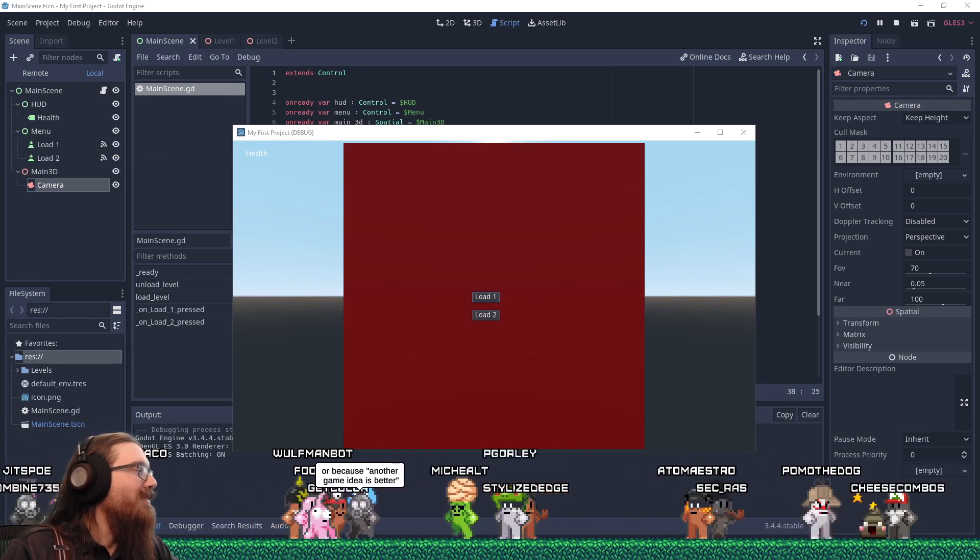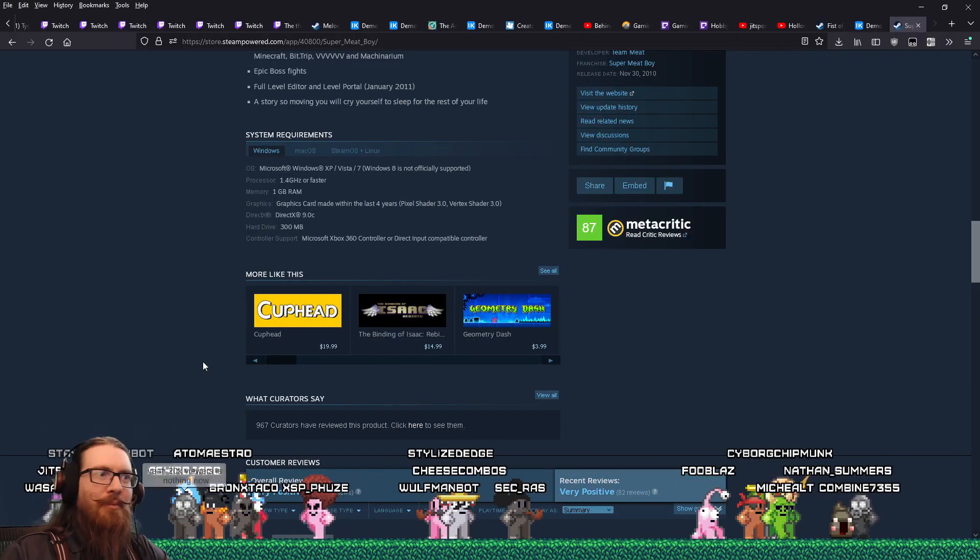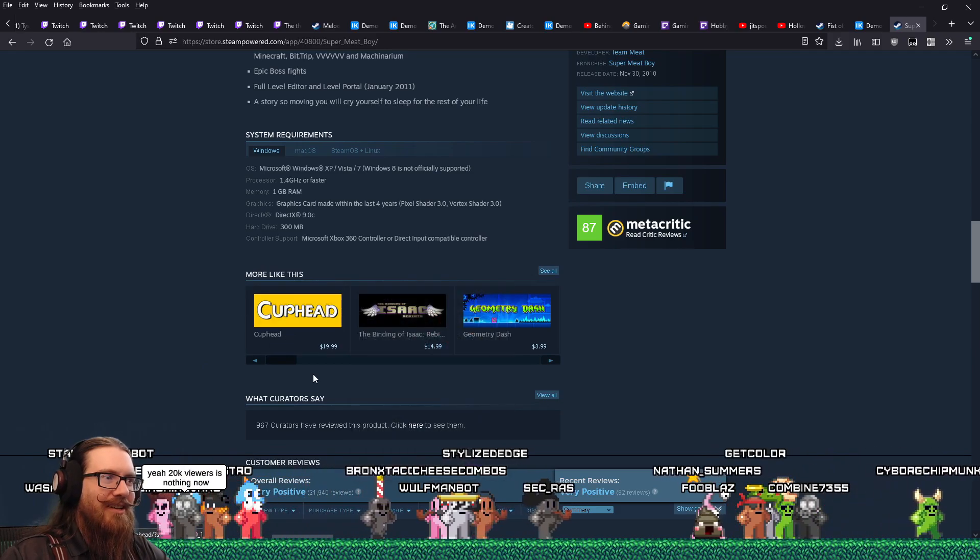Oh my gosh, it worked on the first try! These are actually almost related. The 'more like this' section is such garbage on Steam.